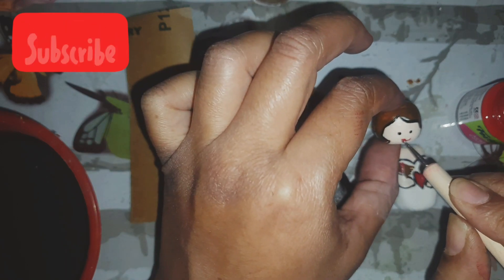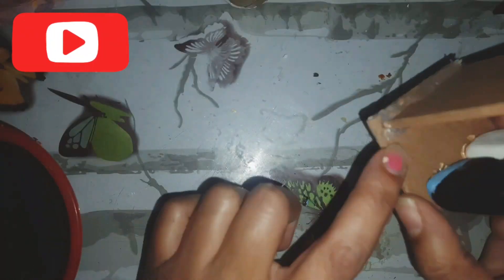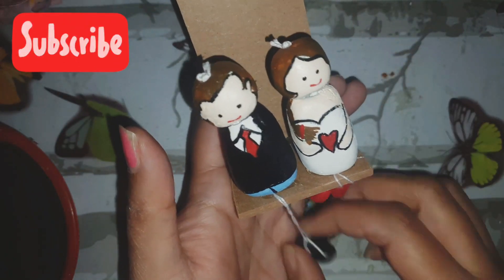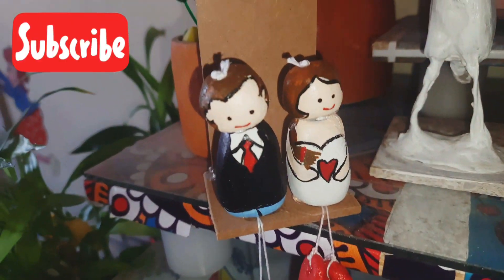Just dots for the eyes and then the mouth — that's all! Then I use thread and string them together, and I also put them on a piece of wood so that it looks like they're sitting. This is how the cute dolls look! I hope you like the making process.